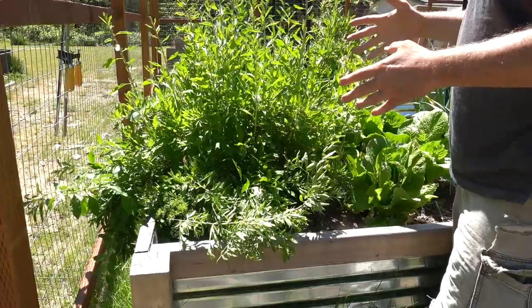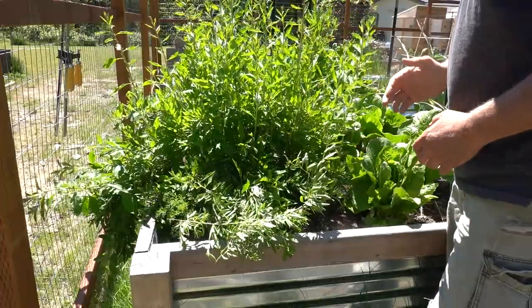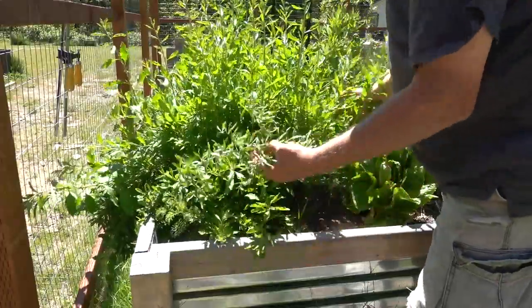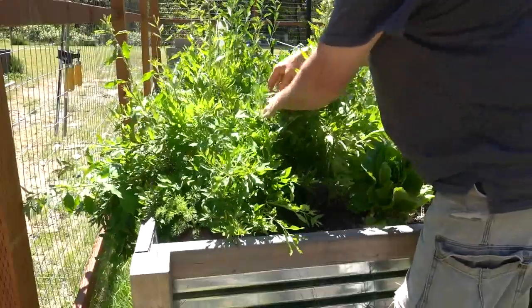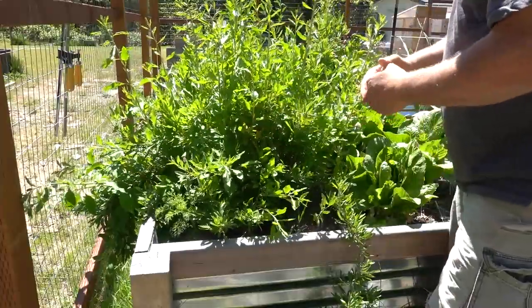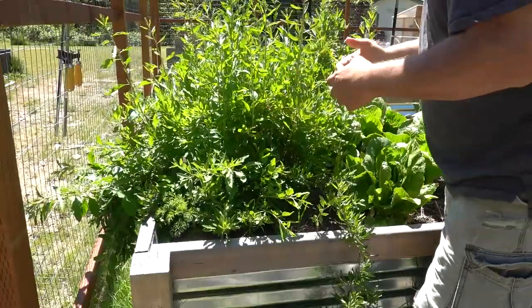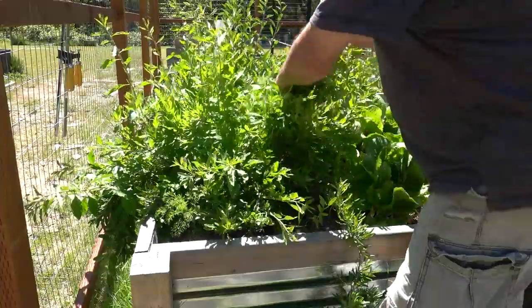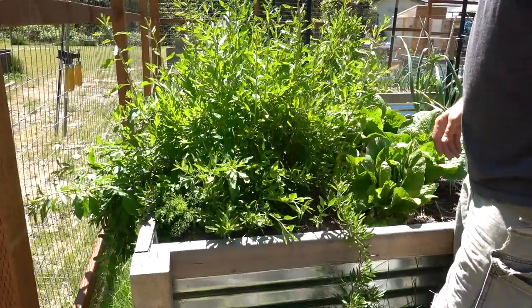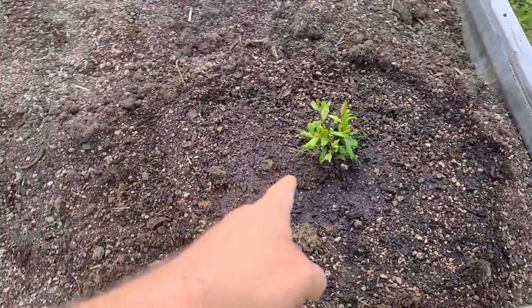A couple of people asked about the goji berries. These were sitting in small grow boxes — about two-foot by two-foot — and they produced fine but weren't doing great. I put them in the raised beds last year and look at them now. One plant was about a quarter of its current size in those boxes, and they were in there for five or six years. They are absolutely loving these raised beds, so this is going to be their permanent home.